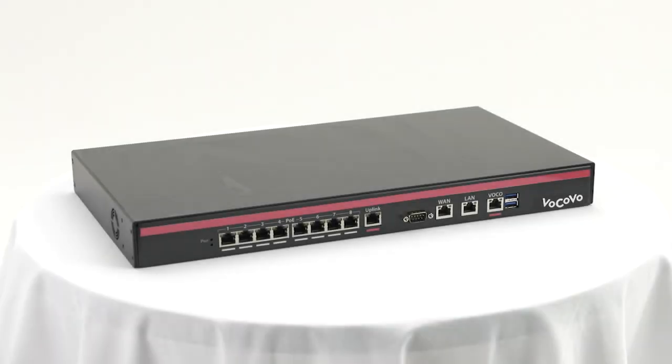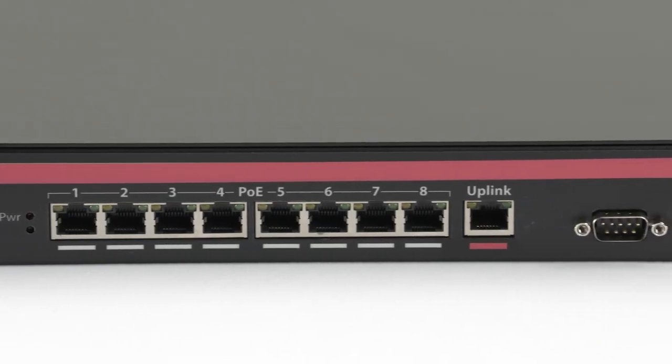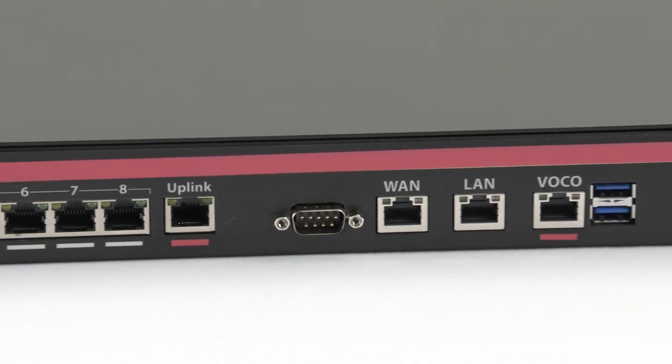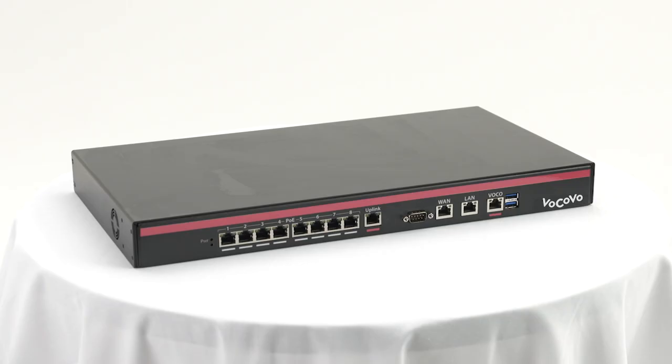The controller is the brain of the Vocovo system. The Vocovo controller is usually located in the comms cabinet and manages the various devices located around the store.